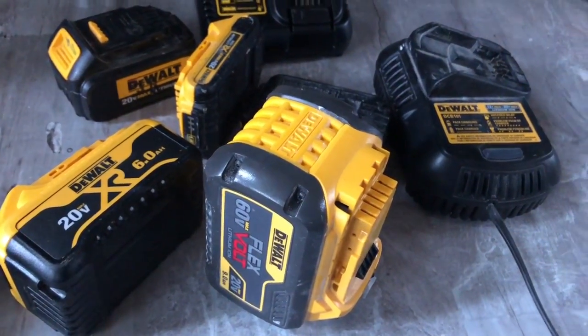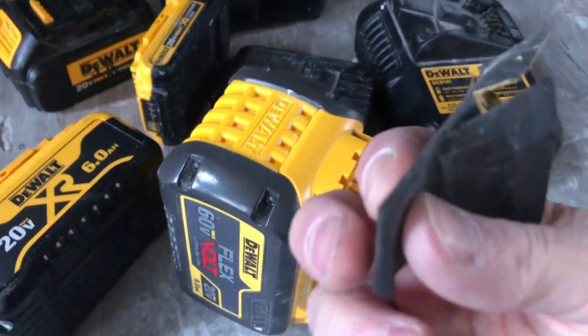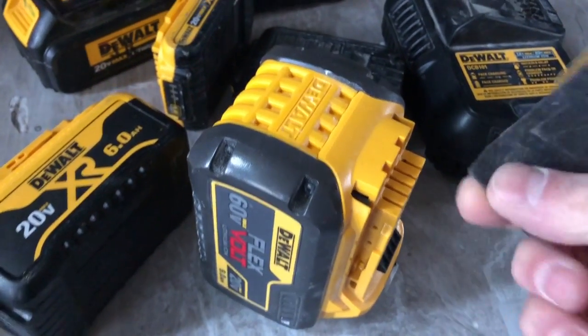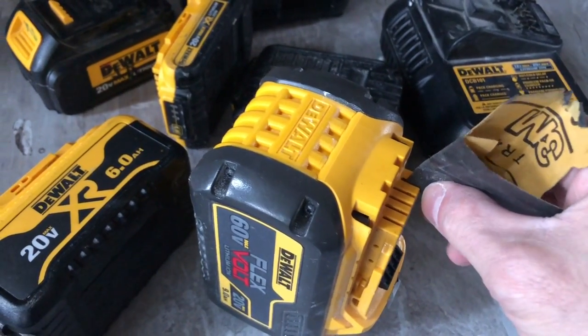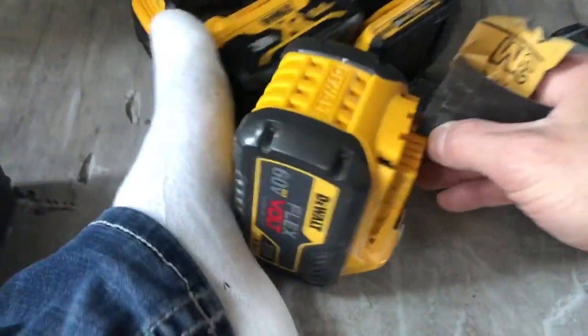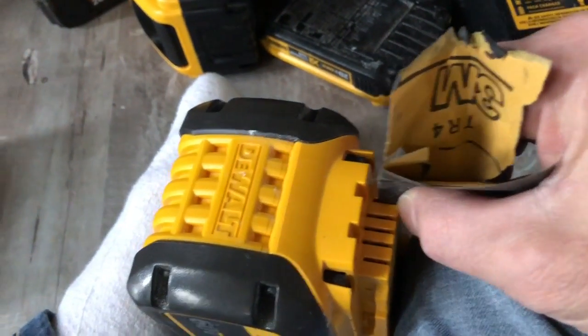Don't leave batteries in the garage — that's another tip: don't put them in extreme cold temperature, it's not good for them. Anyway, I folded the sandpaper up and stiffened it with my finger, then shoved it down between the prongs. I'm trying to show you guys with one hand.